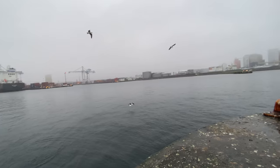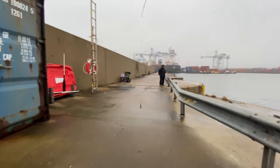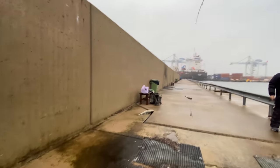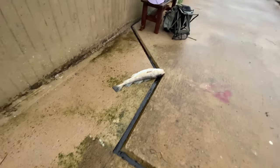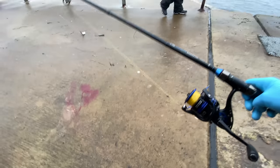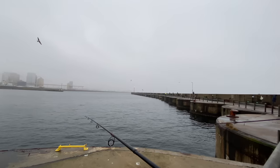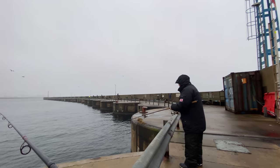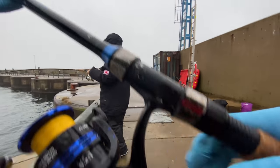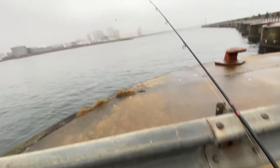He got it! Check out the cod that he caught — I just got so much excitement seeing that. Oh, that was so nice! Now that's a keeper cod. I've got about an hour left so I also want to try my luck here. You might have a fish on again, fisherman. Another cod — that's promising. Let's hope we're lucky like the fisherman is.